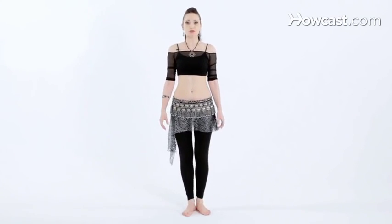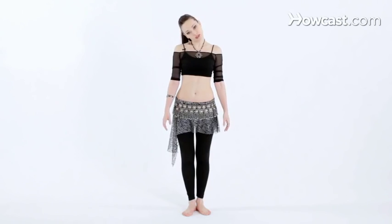Now we're going to try a move called the head slide. Before you attempt this move, make sure you warm up your neck, either with head circles going in both directions.